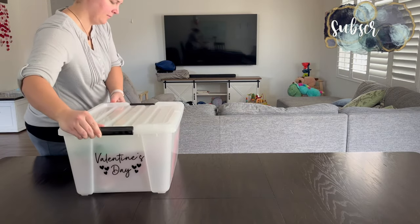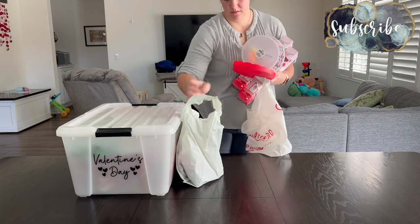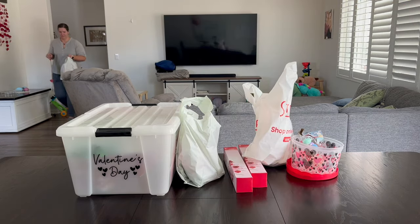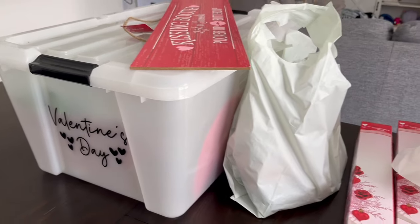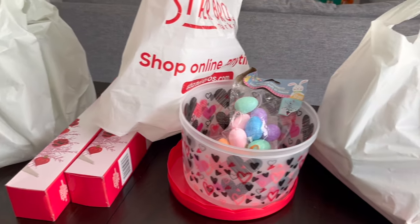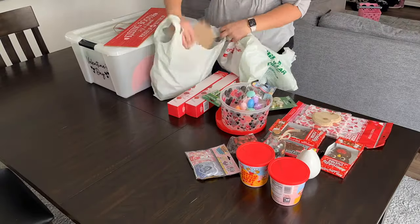Hey there, welcome back to Lima Bean Living! In today's video we are hauling out my Valentine's Day decor from last year and previous years, as well as showing you a little haul I got from Dollar Tree. We are going to be decorating my house, doing some DIYs, and getting some Valentine's Day baskets ready, so stay tuned for that.